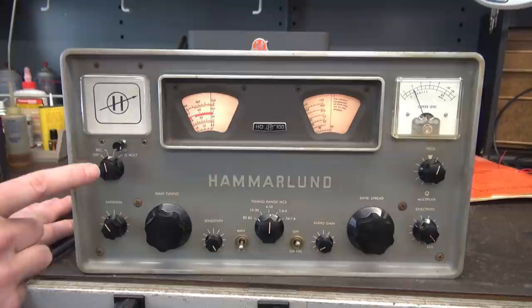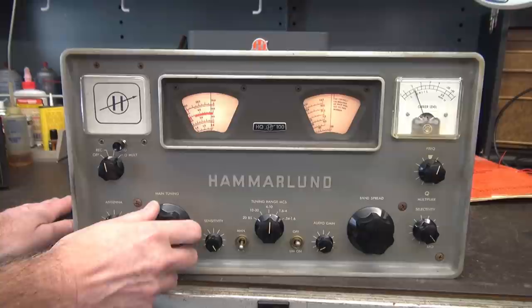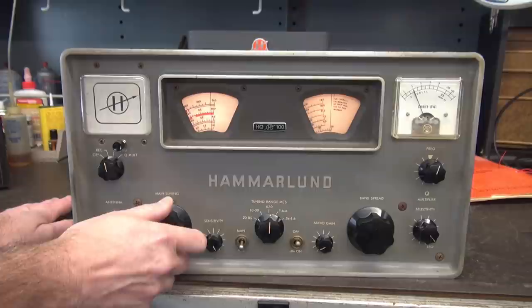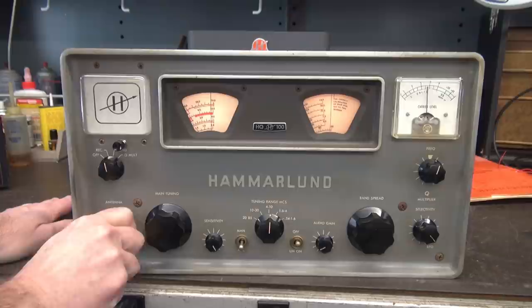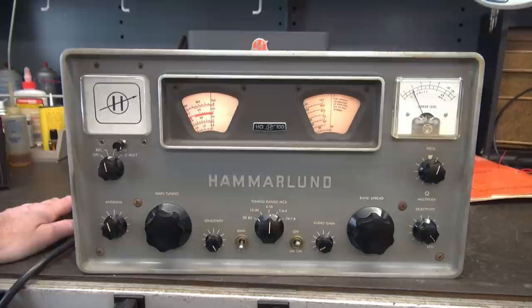We are on the four-to-ten megahertz band - there's my calibrator, there he is. Peak it with your intended tune, shut it off and receive. I found a nice black knob so it looks semi-original. Great improvement.